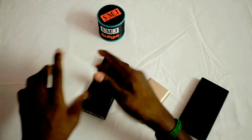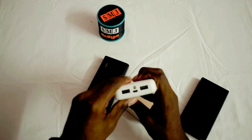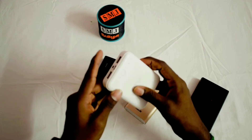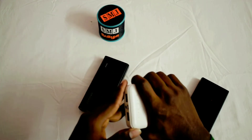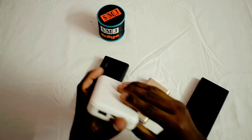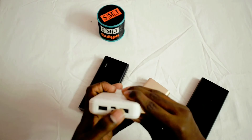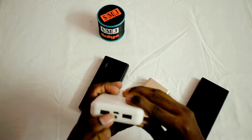Next we have the iPro power bank. The build quality is on the lower end. The weight is 256 grams. The input is 5V 1.5A and the output is 5V 2A.